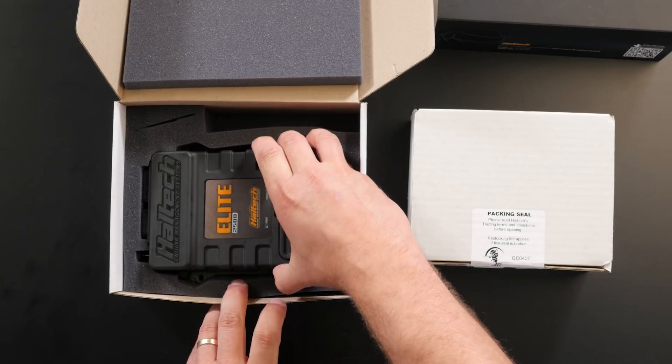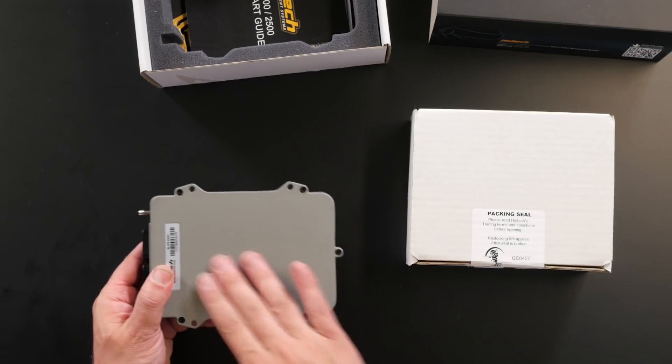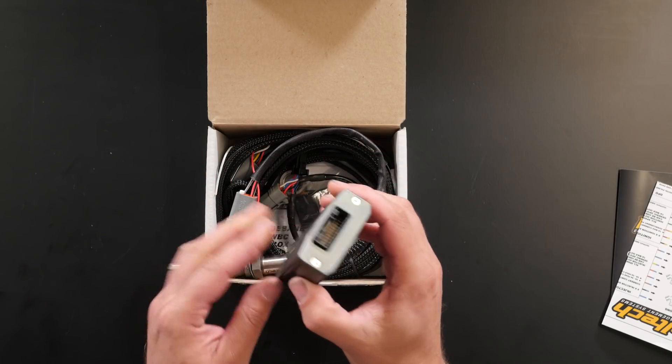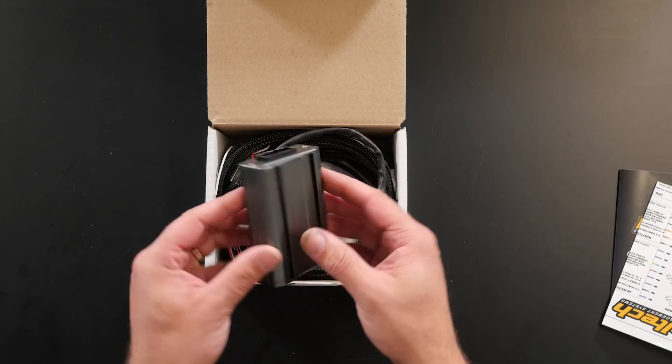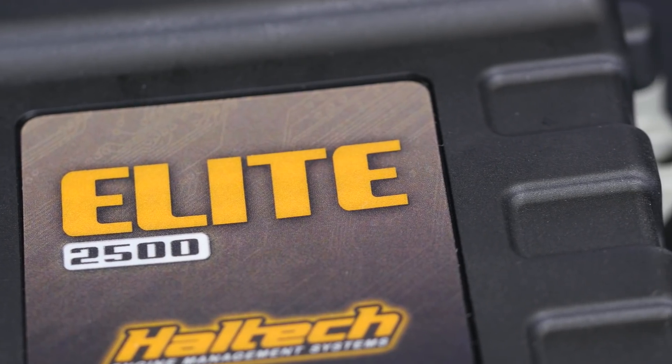Today at HPA we're unboxing an awesome ECU. We like awesome ECUs here and we figure because you're watching this video, chances are you do too. We're gonna go through some of its features, explain why it's so awesome and show you what you get inside the box when you buy one. This is the Elite 2500 from Haltech.